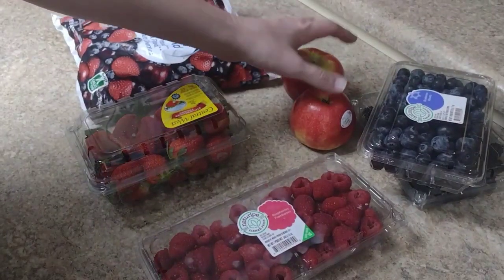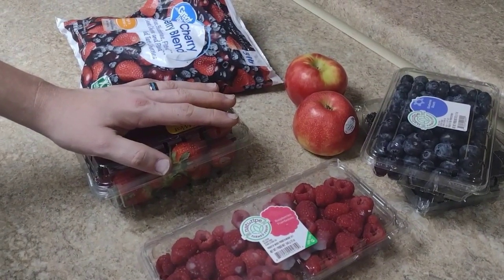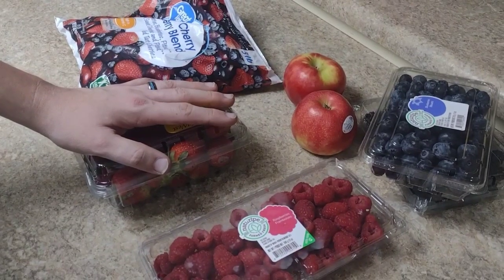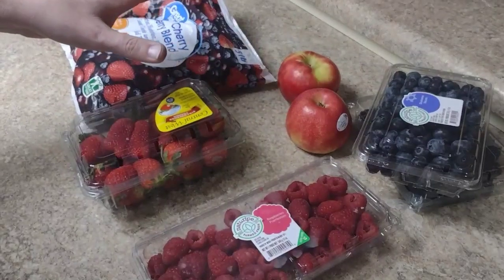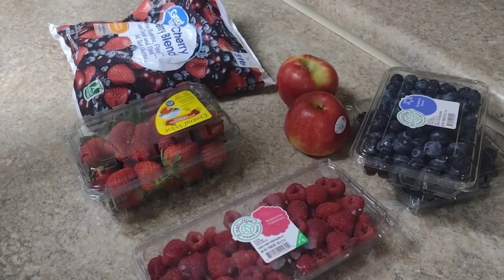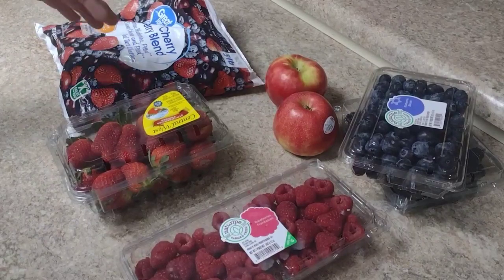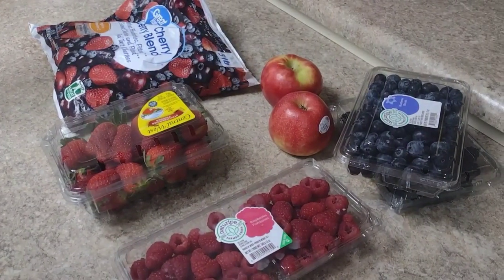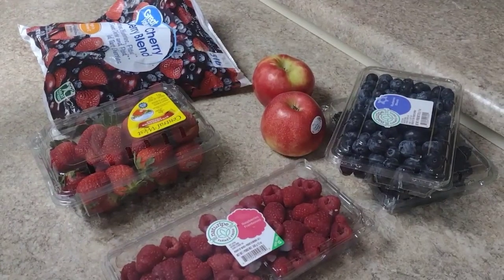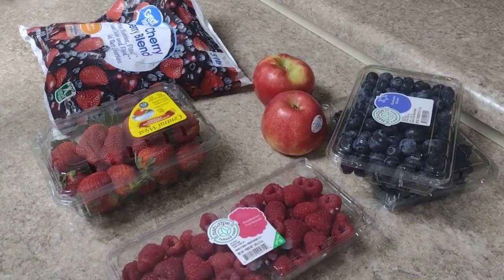What I'm going to do is take the apples and the strawberries and blend them up into a sauce. Then I'll blend up some of the other berries — not pulverize them, just break them up a little bit. Then I'm going to cook it all in a pan and we'll get it freeze-dried from there.